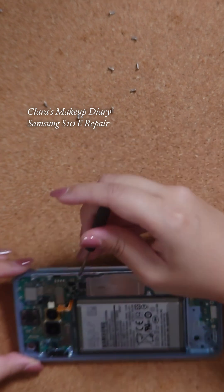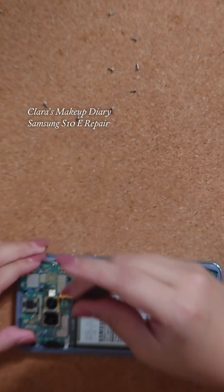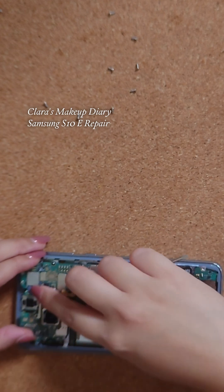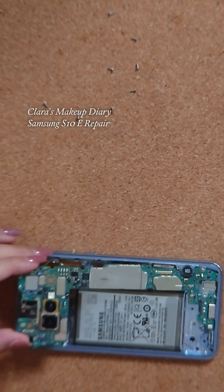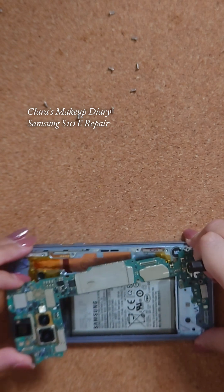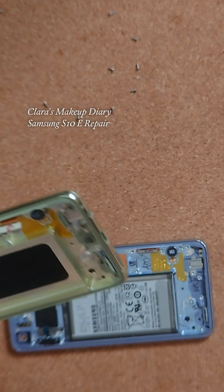I am releasing the motherboard — be careful with the flex cables because those are delicate — and just easing that out. Now I'm going to compare it to the new LCD screen to see if there are any parts I'm missing that I need to remove from the base.